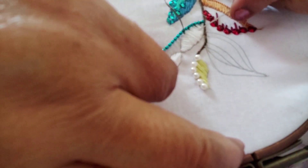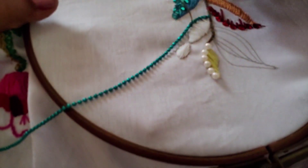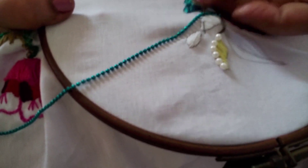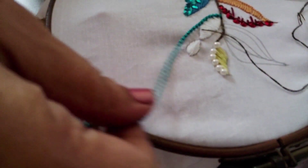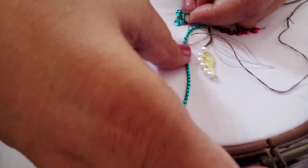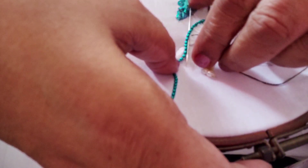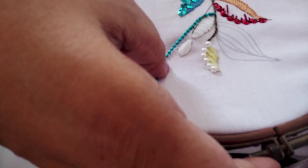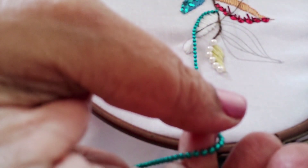For the border of this leaf I have taken a blue string — just attach it this way, follow the line, simply attach it this way. That's all, just follow the line.